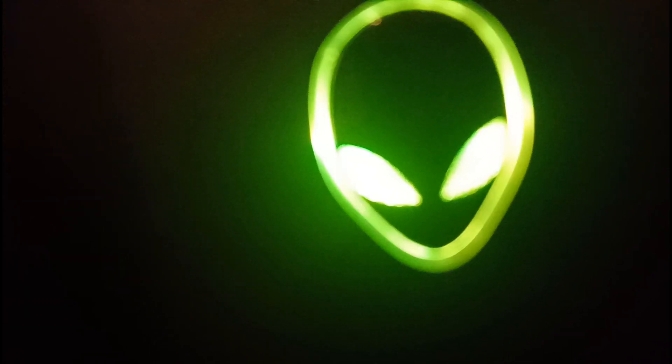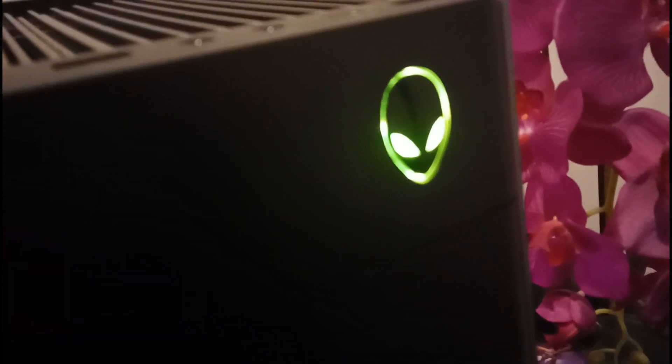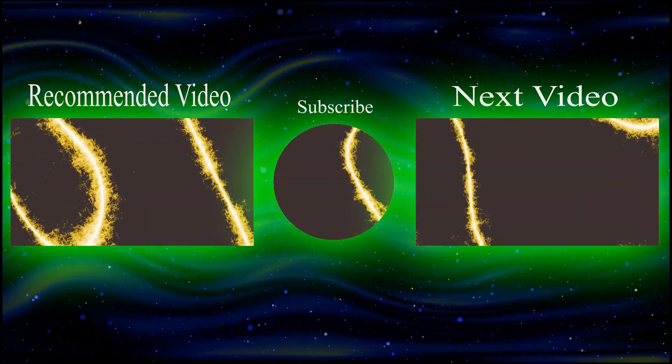Alrighty mates, if you enjoyed today's video, you should totally consider subscribing. And whilst you're at it, share the video to a relative, friend, or whoever you want to share it to, because it will definitely help this video out so much and help out the channel. So be supportive and share today's video. I'm out. Bye.